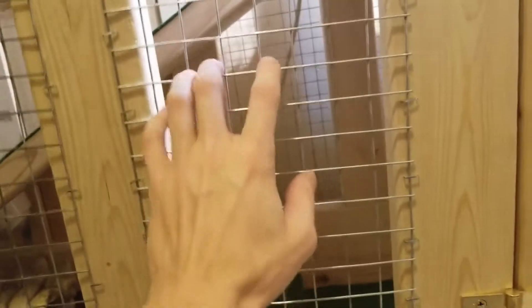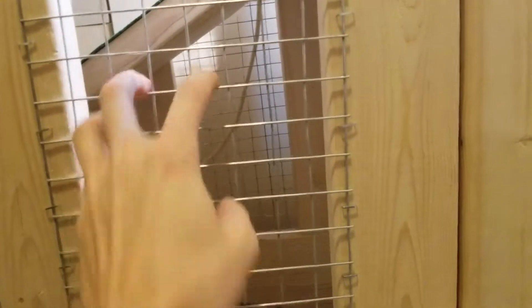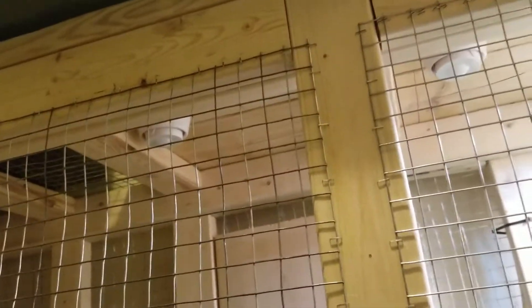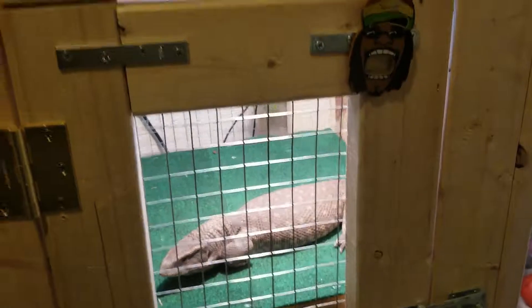The nails are cheap, the chicken wire is cheap. The biggest pain was cutting the chicken wire to size and stapling it all along to make sure it doesn't come off. I didn't do a very good job measuring it, so I gotta do the outside over — I'm just gonna add two-by-fours to hide the chicken wire so it looks flush and nice like the door does.